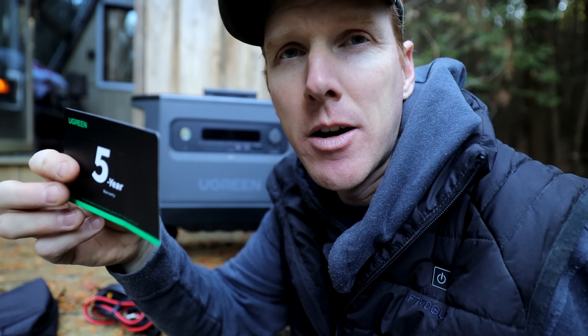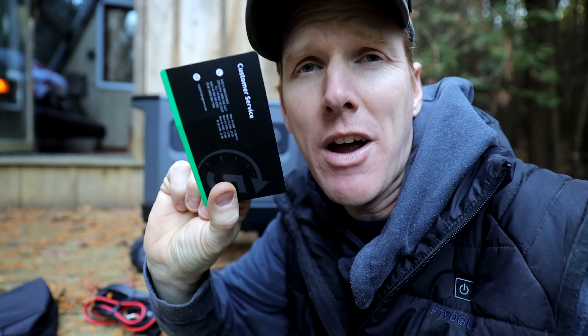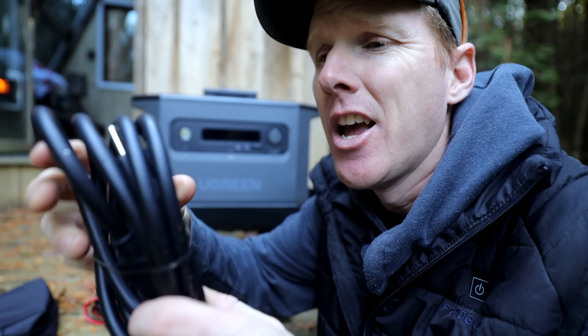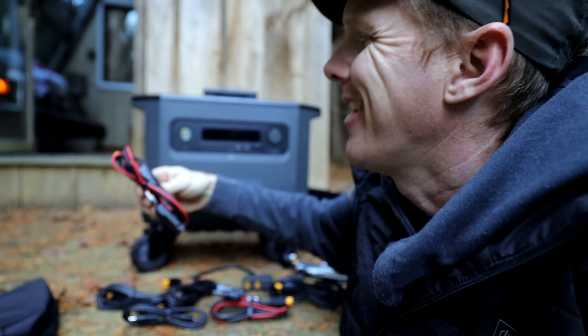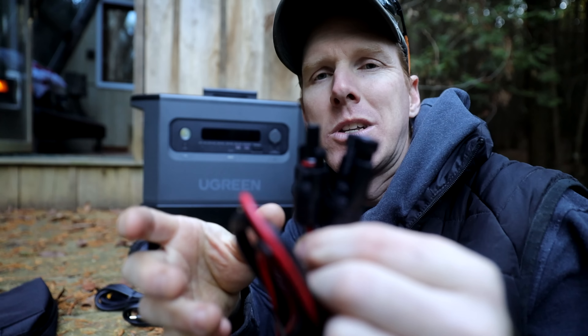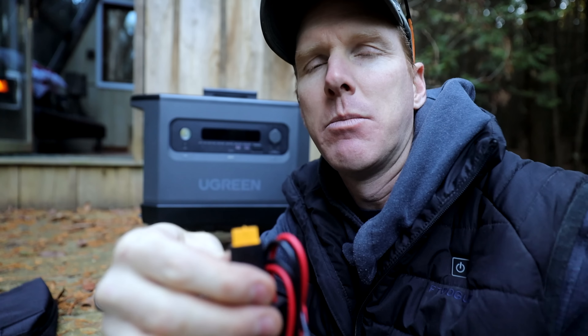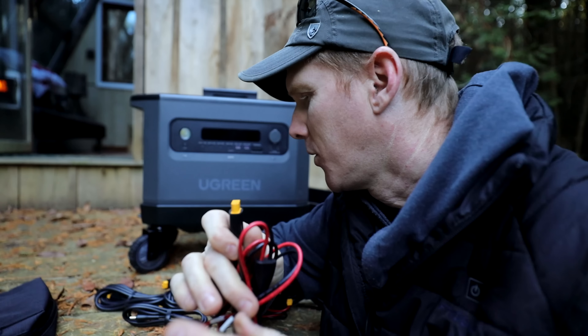Let's talk about what comes in the box. First, there's the five-year warranty card with a 1-800 number for service. It comes with the AC charging cord for wall charging, and the MC4 connector — an adapter that allows you to plug any type of solar panel into this pack, with one end going into the pack and the other into your solar panels.